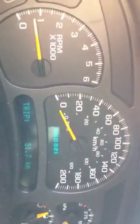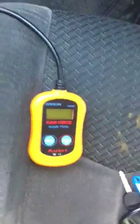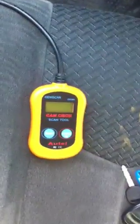Hopefully that helps you guys. You can get a code reader pretty much at any automotive store — places like Princess Auto, Auto Parts, Auto Value, all that kind of stuff. This one ran me about 30 bucks. And if you've got an Audi, you definitely need one of these. Thanks.